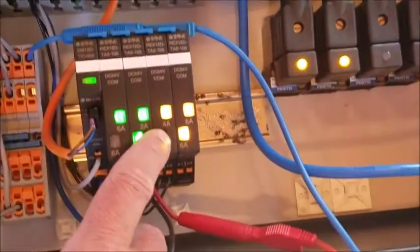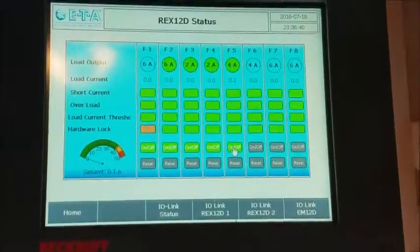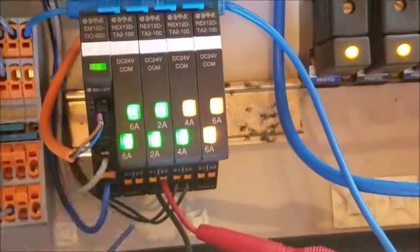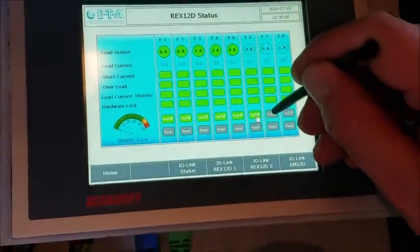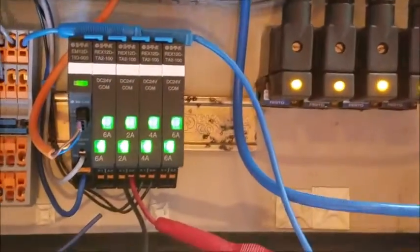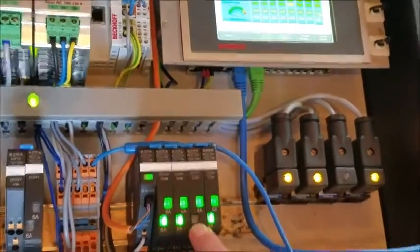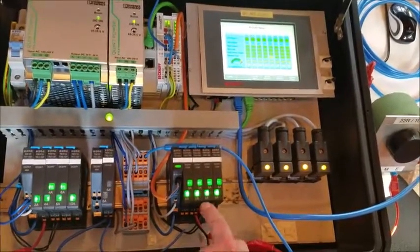Coming back, the solenoid comes back on and the hardware lock is off. Turn it back on — hardware lock is off. Turn it on from the touchscreen, solenoid's engaged, and they're all back on. You can see it changing.